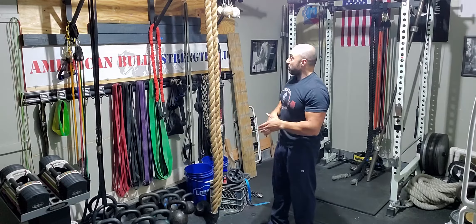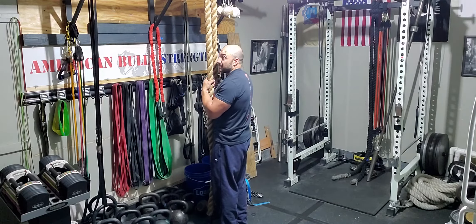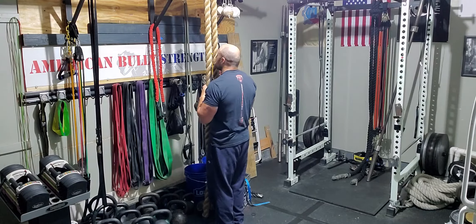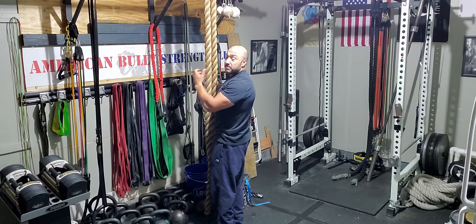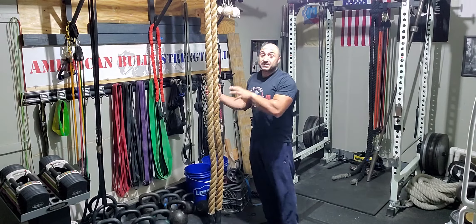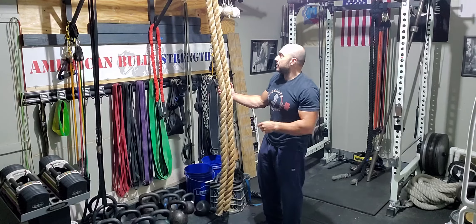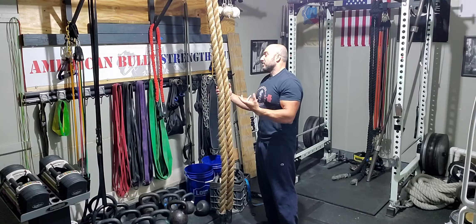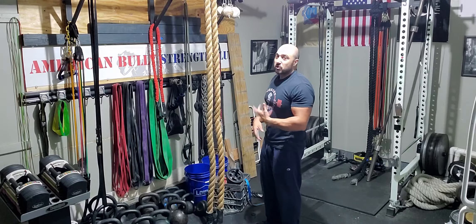To do the rope row, walk your feet up to the rope and grab it at about chest or shoulder level, then lean back. Keep your grip really tight with palms facing each other. Because this is a 2-inch rope it's going to be really taxing on the grip. You can use a 1.5-inch rope if you want, which is a little bit easier.